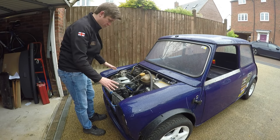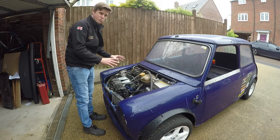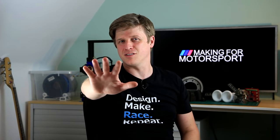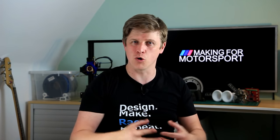We've covered off most of the pieces that needed doing, so it's time to run it properly. But first we need to work out how we're tuning it and what control algorithm we're using.